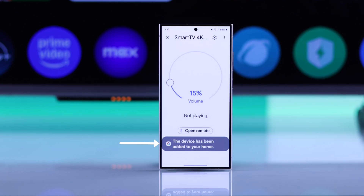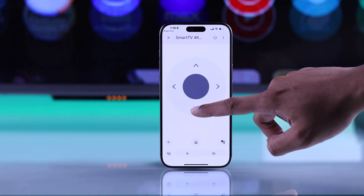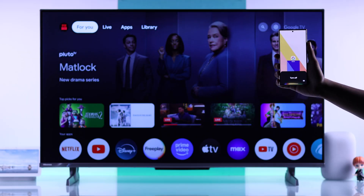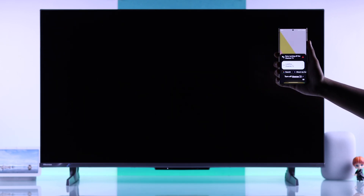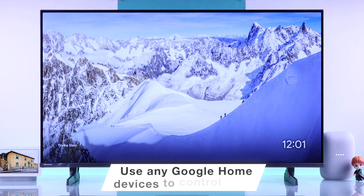And that's it — now your Hisense TV is connected to the Google Home app. Now you can start using your smartphone as your TV remote, and also use Google Assistant hands-free. And the most awesome thing is, if you have any other Google Home devices connected, you'll also be able to control your TV from any of those devices. Let's see some examples.